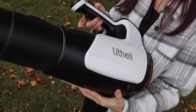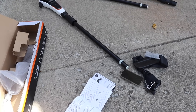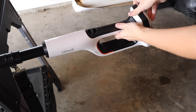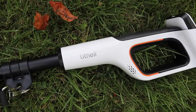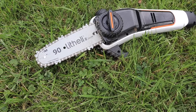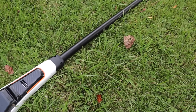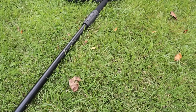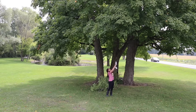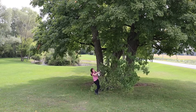The batteries double as a power bank, and all the U20 series products share the exact same battery, which I think is awesome — if one's charged and one's not, you can just swap them out. Now for the pole saw: it was pretty easy to put together. I did have my husband help with the chain since he uses chainsaws all the time and I had no idea what I was doing. It is a little top heavy but it works amazingly — it cut branches within seconds.